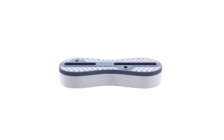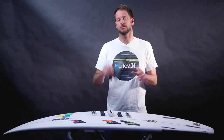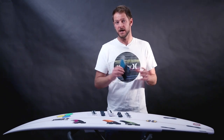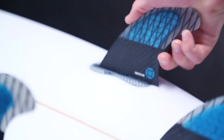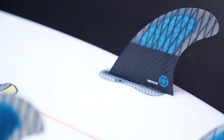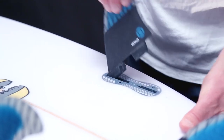The new FCS2 system boasts a number of key advantages over its predecessors. Firstly, the need for any screws or tools to secure your fins to the board has been eliminated. Simply insert the front of the fin into the plug and use downward pressure to lock the fin in place. To release, hold the board firmly and lift up at the back of the fin.